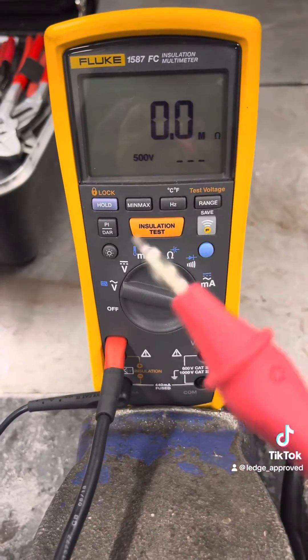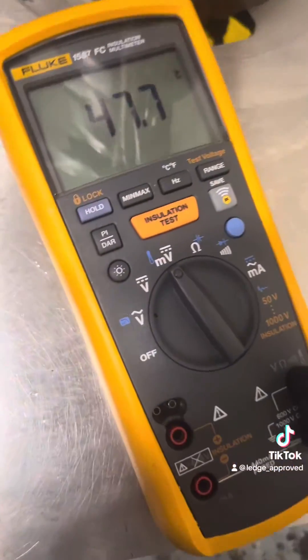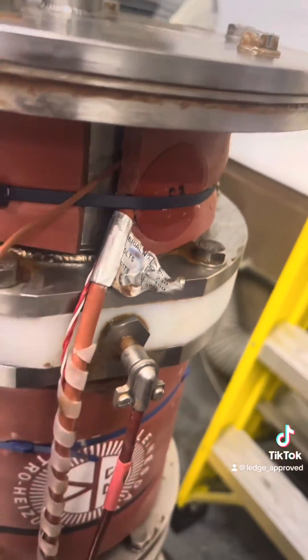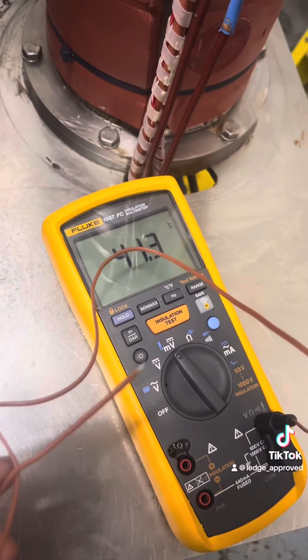I do like this meter because you get all different accessories making it hands-free. If you're in the maintenance game there are loads of different functions on this — you can even do temperature readings. If anybody wants me to go through every function on this, I can do that.